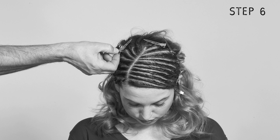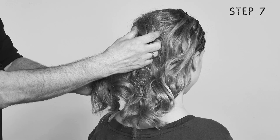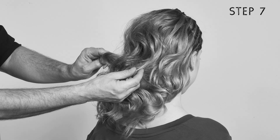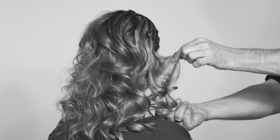Next, he blow dries the twisted strands with a diffuser and removes the clips. To finish, the Hair Fixer applies gel wax, which adds texture and definition. He loosens the back of the hair with a rake comb and brings it into form.